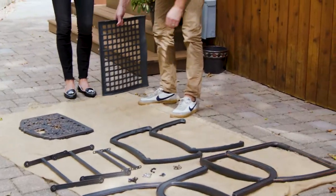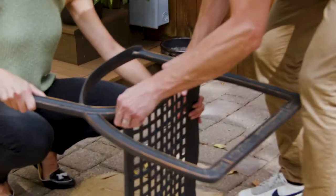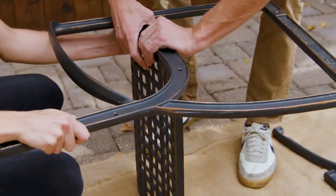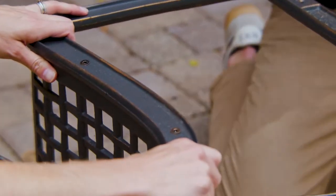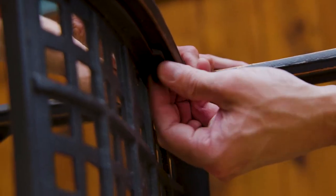First, grab your glider seat and a side frame — they're all universal, so it doesn't matter which one you grab. Lay it right on top of the seat like this, line up the two holes, then grab two of your black bolts, a washer, and your lock nut.